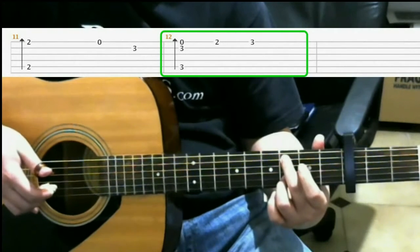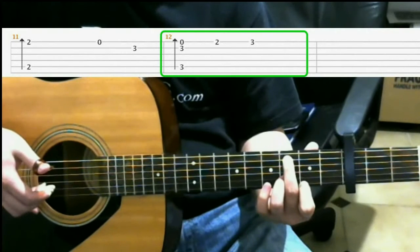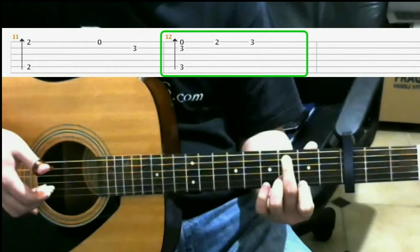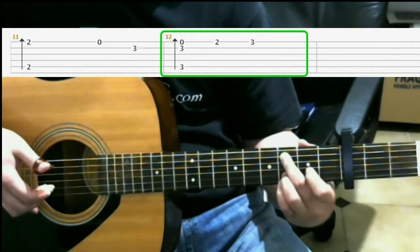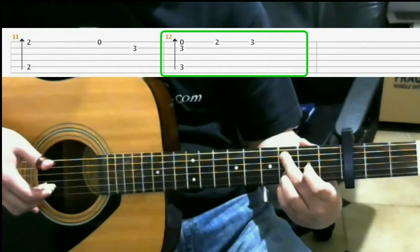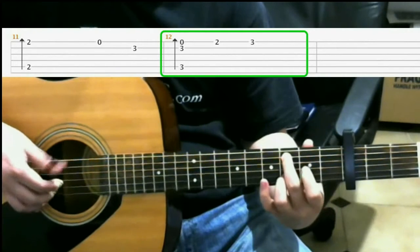Then on the 2nd fret of the 1st string with your index finger. Then on the 3rd fret of the 1st string with your pinky. So you should have...